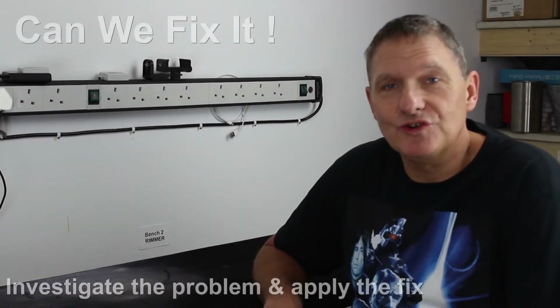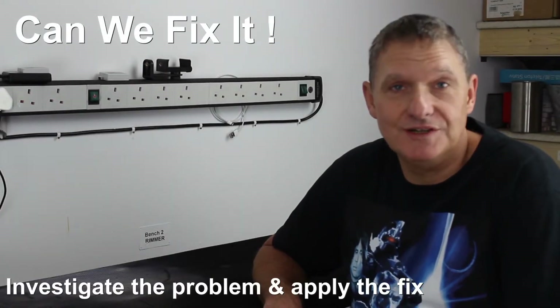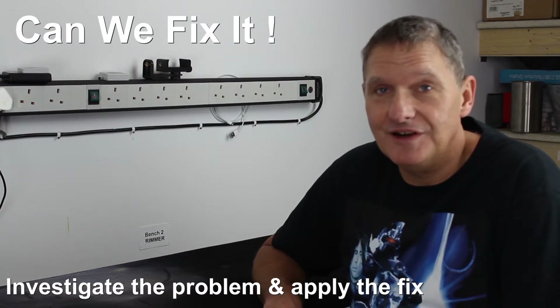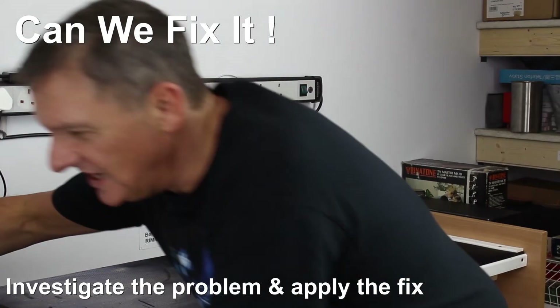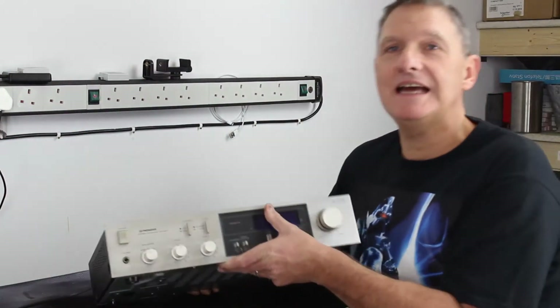Bench 2 of the Retro Tape Repair Shop can mean only one thing — it's going to be hard work, it might not be a lot of fun, it's going to be a tough one to put up with. It's going to be a broken Pioneer amplifier.